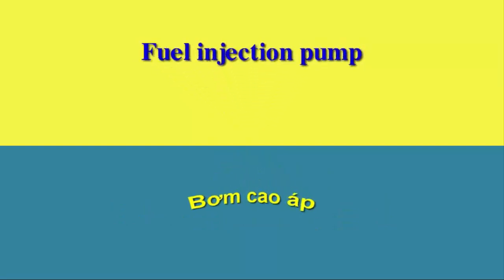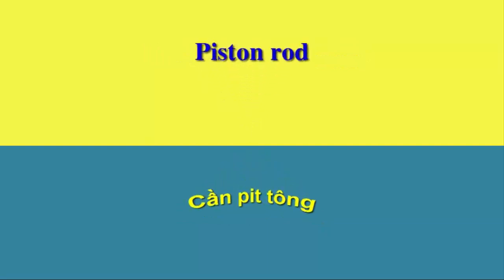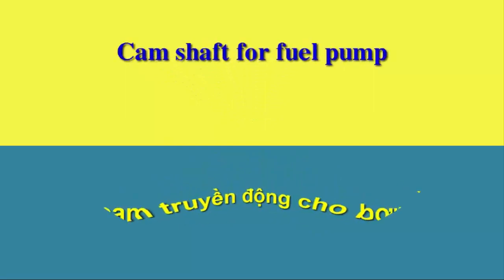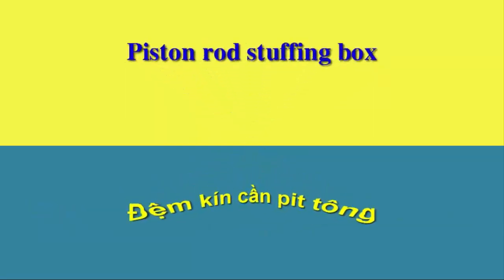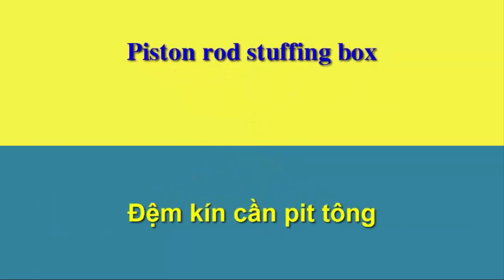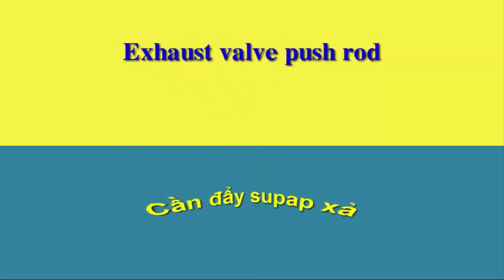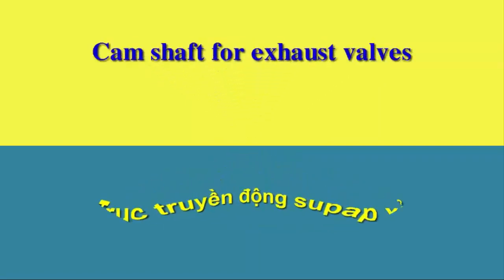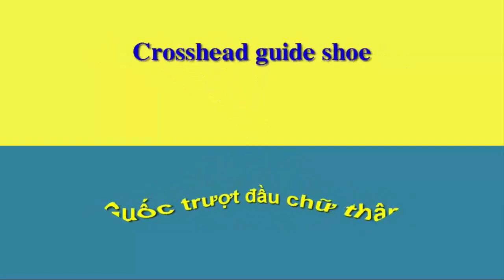Fuel injection pump. Piston rod. Camshaft for fuel pump. Piston rod snuffing box. Cofferdam. Exhaust valve push rod. Camshaft for exhaust valves. Cross head guide shoe.